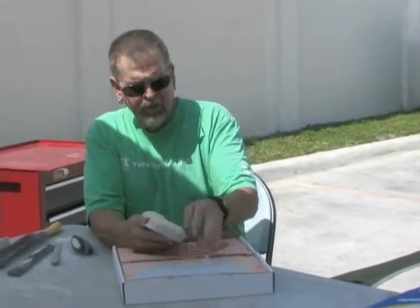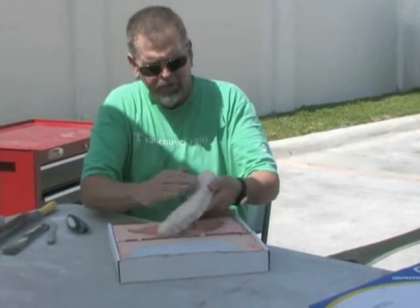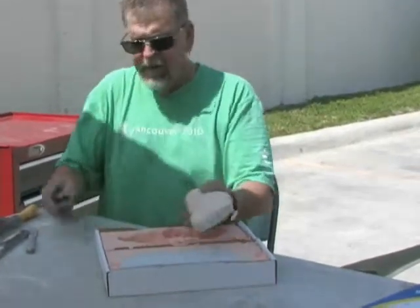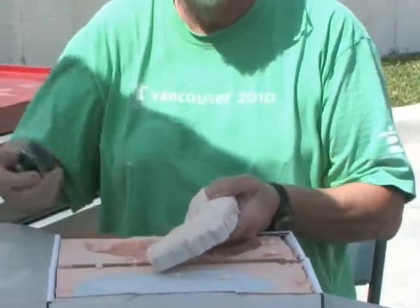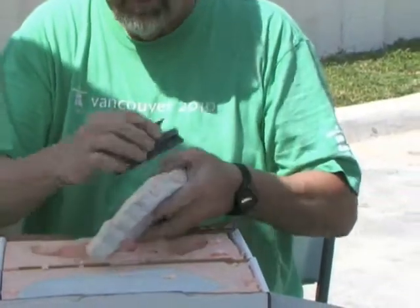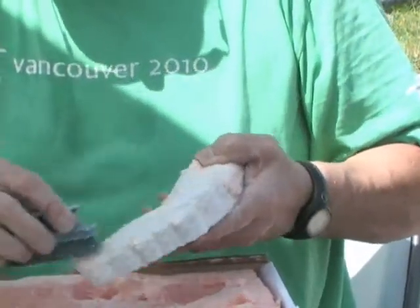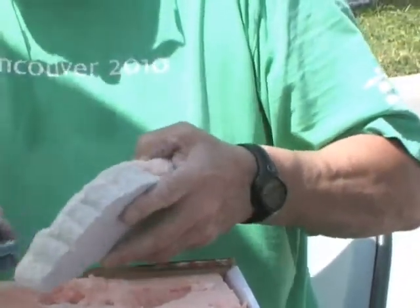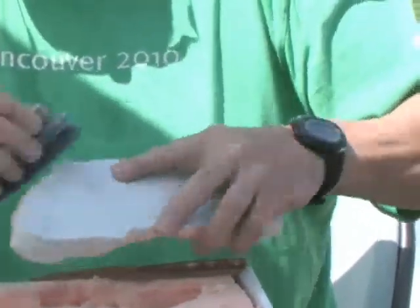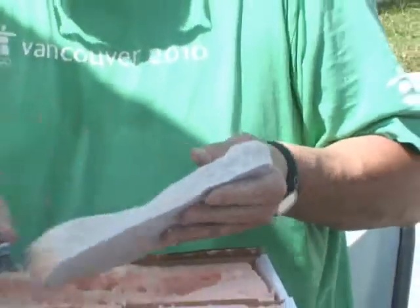I go ahead and brush this foam off with my thumb, try to break some of this excess plaster off right here, then just take a soft brush — you don't need a wire brush because it'll score the plaster. I just take the brush and get the toes so that there's no foam all around the toes.